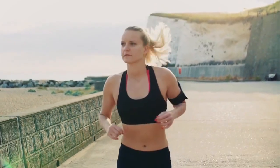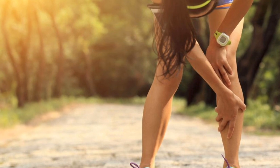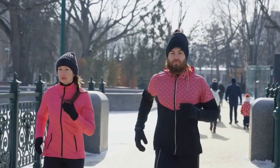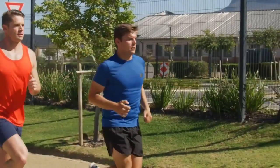Welcome to the world of optimal running performance. Glide effortlessly on the track, embracing comfort and stability with each stride. Conquer miles without discomfort or injury as your footwear supports you through every step. Join us as we unlock the secrets of choosing the perfect running shoes, unleashing your true running potential. Lace up and let's embark on this enriching journey together.